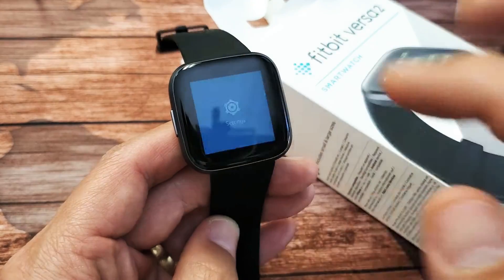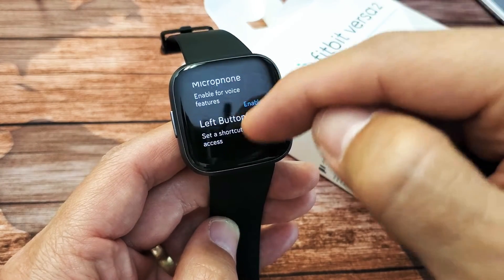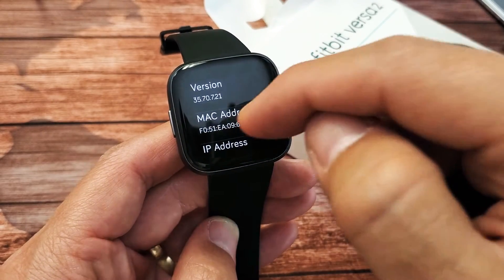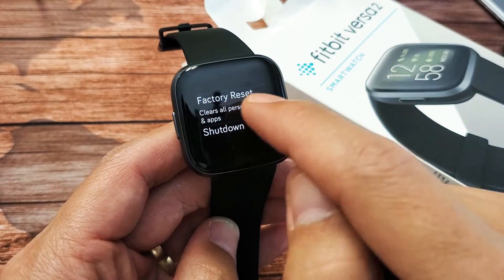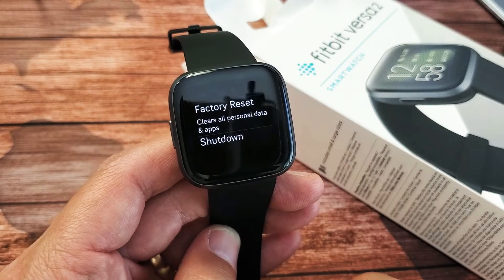Tap on Settings, and then from here you want to scroll all the way down to the very, very bottom where it says About. Tap on About. Now you want to scroll down again. Second to the bottom here it says Factory Reset. It says it cleans all personal data and apps.